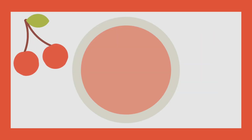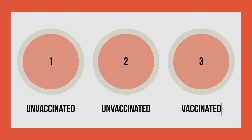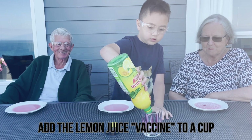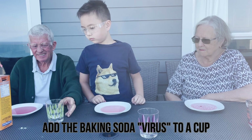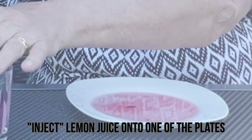Each plate will represent a different patient. The first thing we're going to do is vaccinate one of our patients. We'll leave patient number one and number two unvaccinated, but we'll inject patient three with a vaccine and turn them vaccinated. Start by adding the lemon juice or vaccine to a cup, then do the same thing with the baking soda virus. Next, you're going to inject lemon juice onto one of the plates by adding it with the syringe.